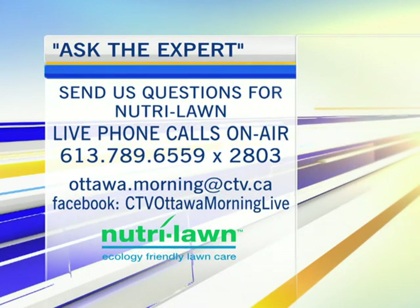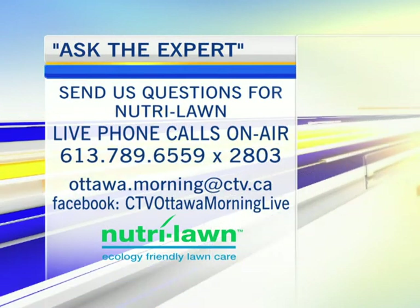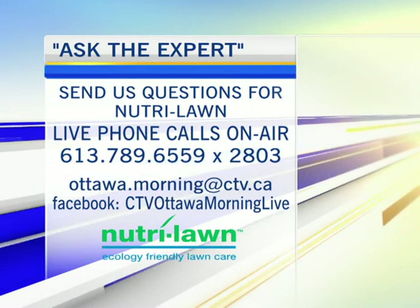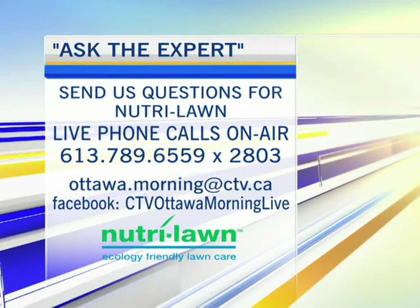Welcome back everybody, it's time for Ask the Expert. Tom's here from Neutral Lawn today and we're going to have a good time. We're going to entertain and answer your questions, because this is the time of year you should ask questions about your lawn and what to do with it. I have the answer, and that's called Neutral Lawn.